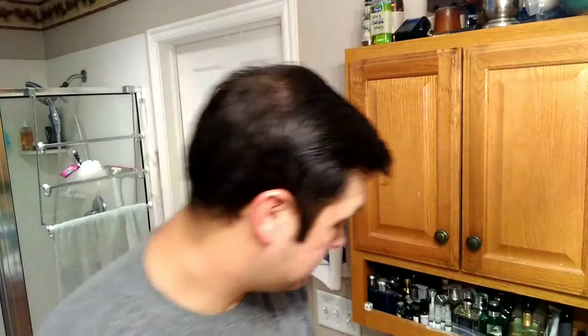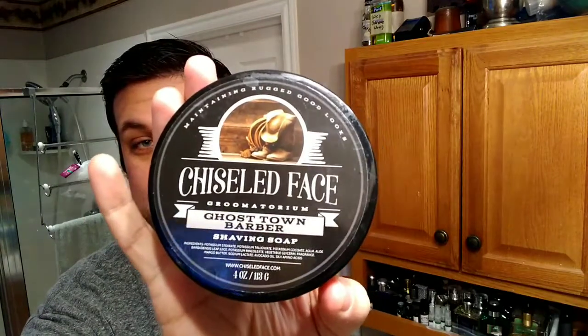Good morning cadre, we're here today to do another blade review. Today's soap is Chiseled Face Ghost Town Barber — I've been sticking with it ever since the last video, using it every day. I don't know if it's going to turn into a 3017 like some of the other guys are doing with other soaps, but I'm at least continuing to use it.